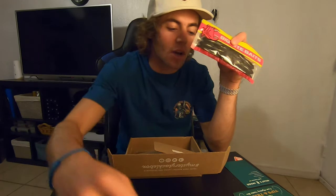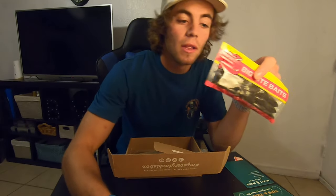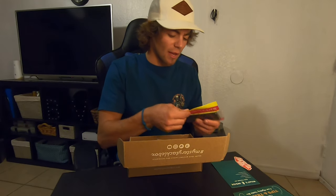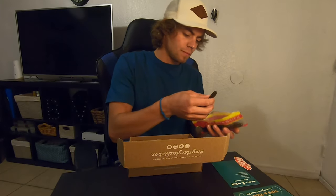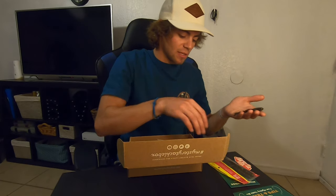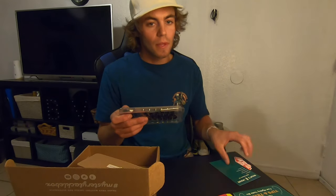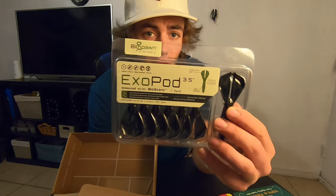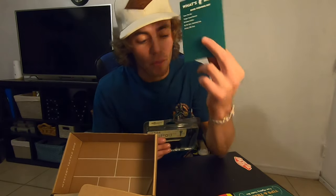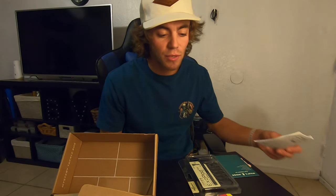They sent baits to go with it. This will pair up perfectly with these Big Bite Baits — they're called Swimming Craw. That's going to work really good. Last but not least from this box, we got the Biospawn Exopod. These things look really good. This is the index card with all the baits, so whenever you get one of these you can see exactly what you got and the names for them.